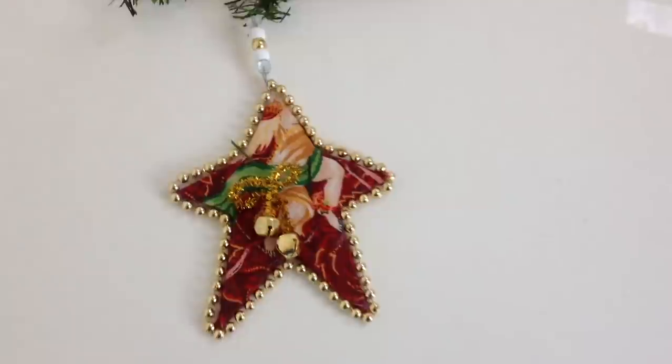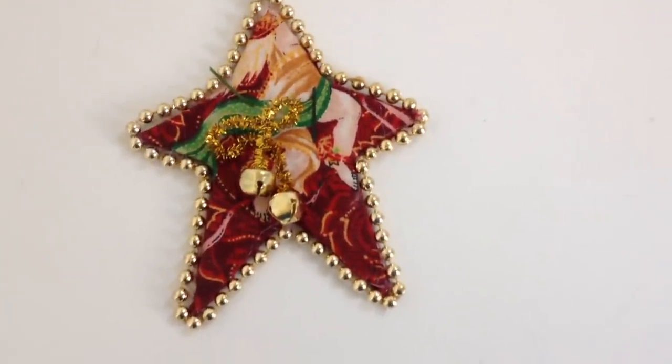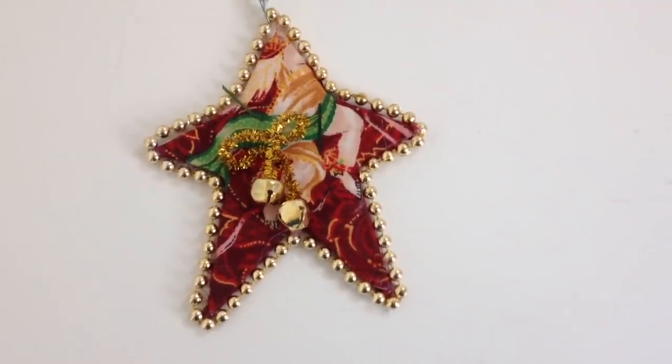Hi everyone, this is Emmy. Today I'm going to show you how to make these easy star ornaments with scraps of cardboard and fabric. So let's get started.